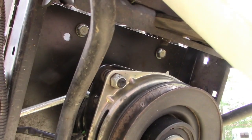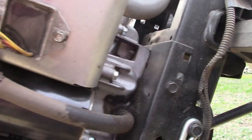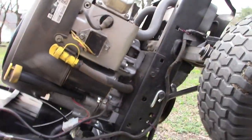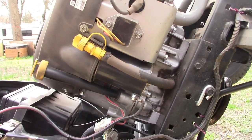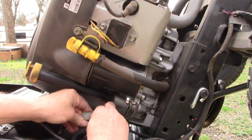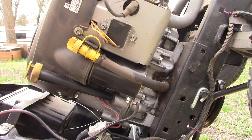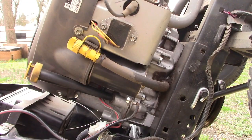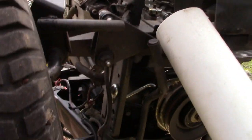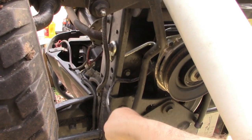The first thing we're going to do is remove the electric PTO. Let's start by taking off the cable where it plugs in. Coming up through the bottom is our connector for the PTO — we'll just feed that through. We also have a couple of cable ties that we're going to snip off, and then we're able to bring it out of the way.